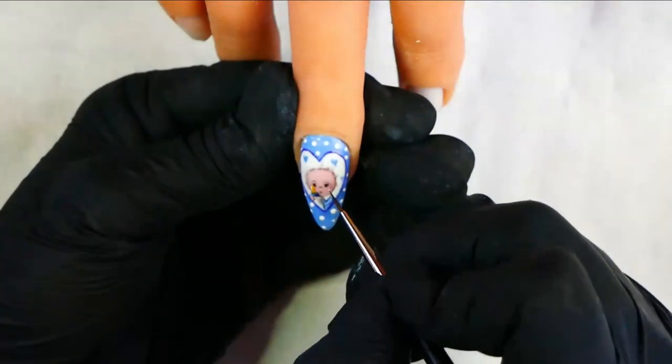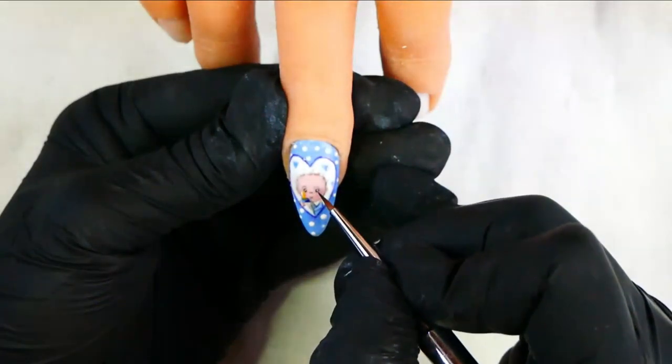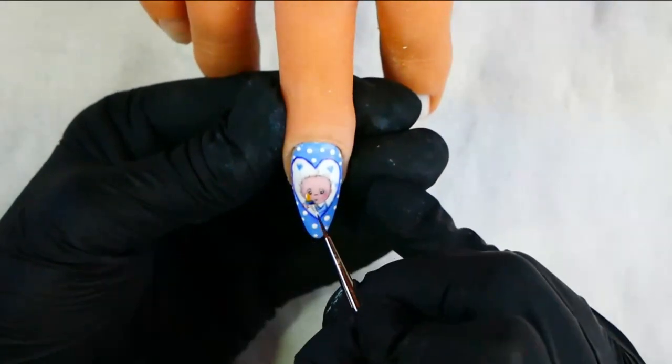Finally, I'm adding a little bit of white to the eyes and to parts of the design just to highlight it, and a little bit of extra shading where I feel it needs it.